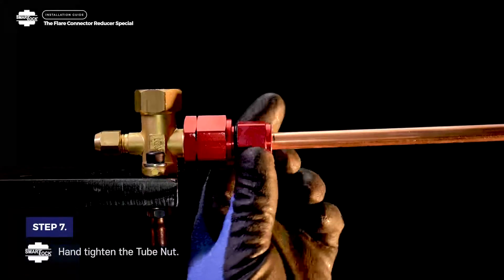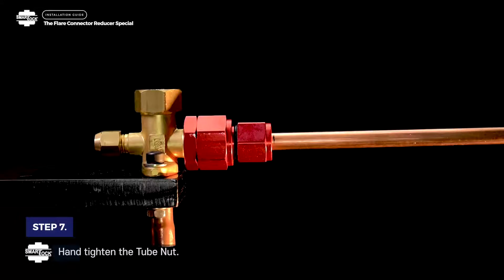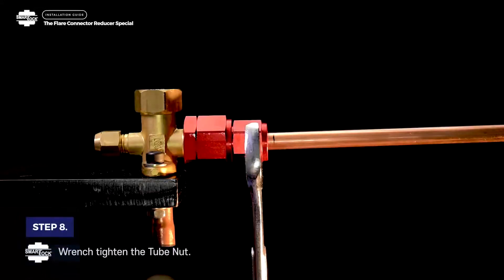Step 7. Hand tighten the tube nut. Step 8. Wrench tighten the tube nut.